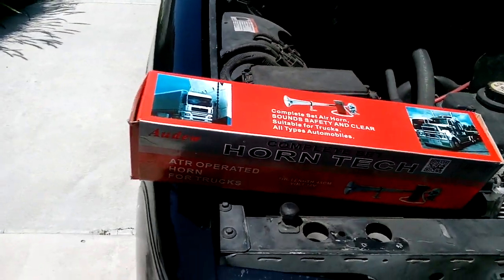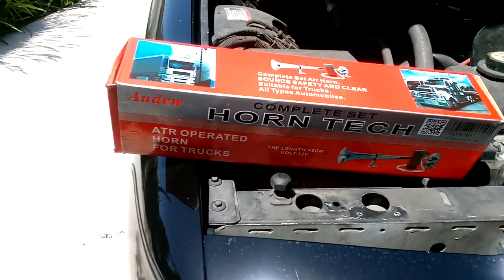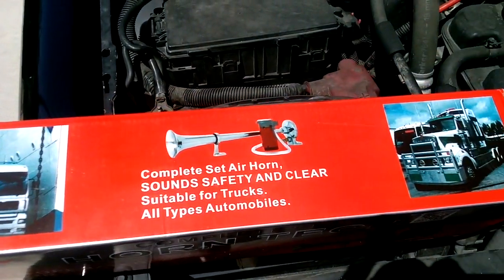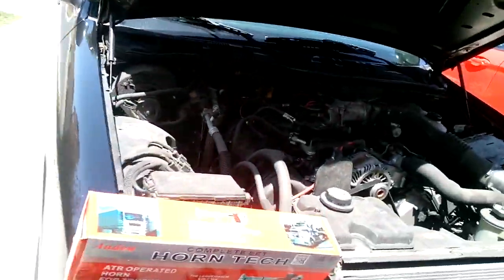This is my review for the ADO Complete Set Horn Tech. I got this thing on Amazon for 26 bucks. It makes your car look like a big rig. I've got the old Crown Victoria here.